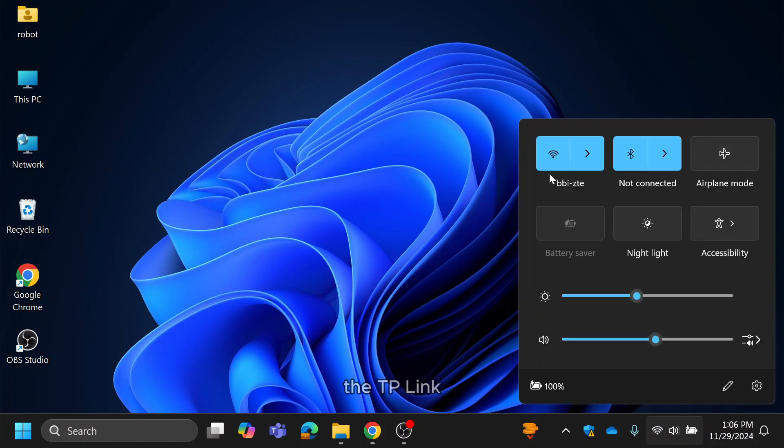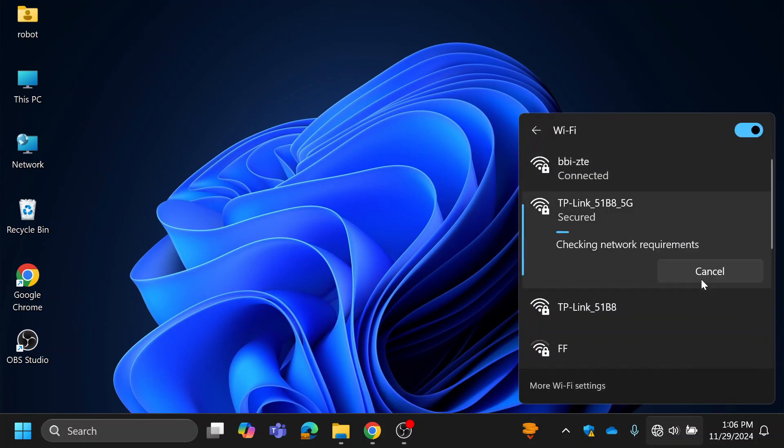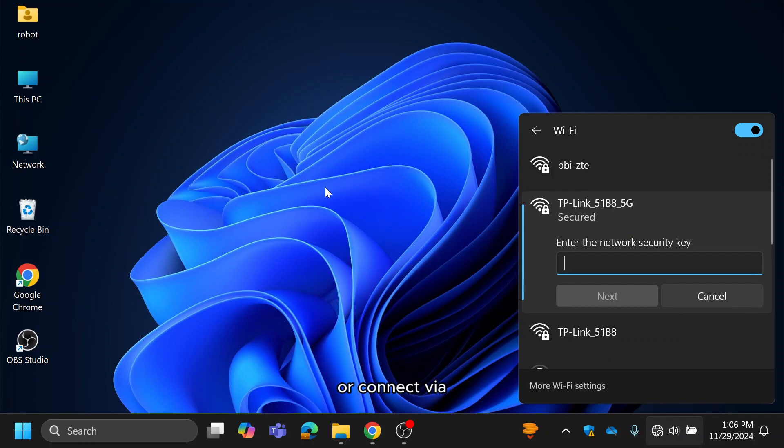Connect your phone or computer to the TP-Link Archer C6. You can use the Ethernet cable or connect via Wi-Fi using the default network name and password printed on the sticker at the bottom of the router.